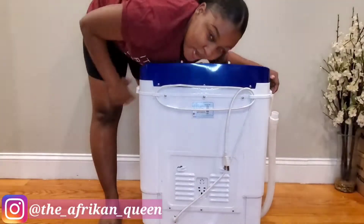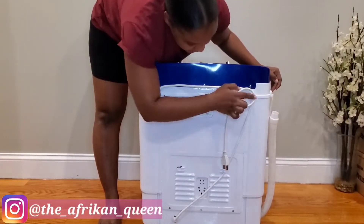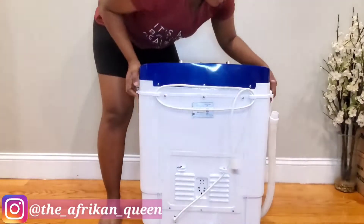Let me give you a view of the back part. The back part has these little knobs here, which are what you use to reel the cord on. I almost forgot to mention — the price of this washer is currently $115.99.